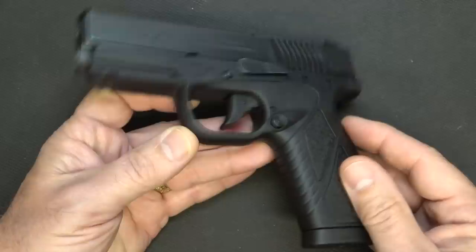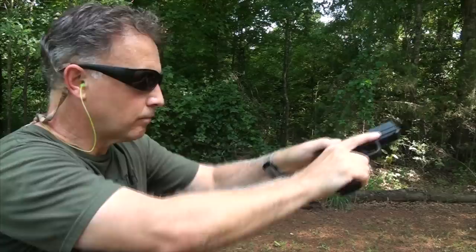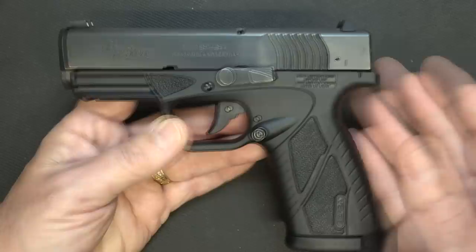The Bursa BP9CC, made down in Argentina, which has a really strong firearm industry. This is their first polymer frame pistol. This has been out for a while. In fact, I did an original review on this pistol back in 2014 — I believe it was in August. And we have used this gun quite a bit since that time, and there's just something about it that I love.